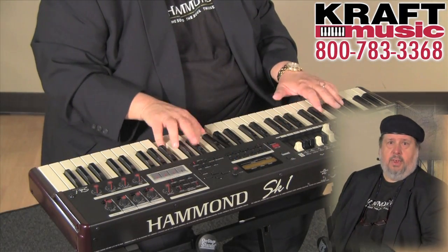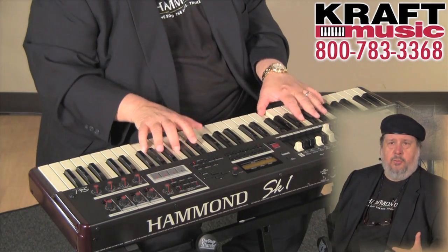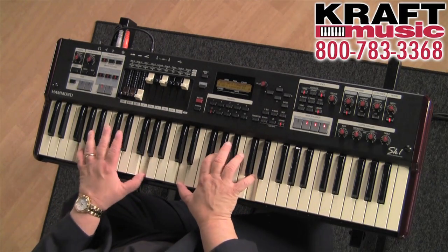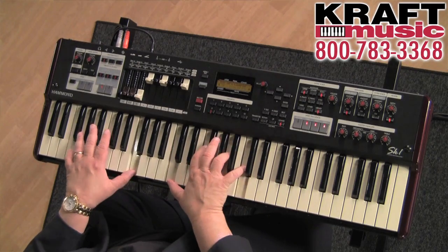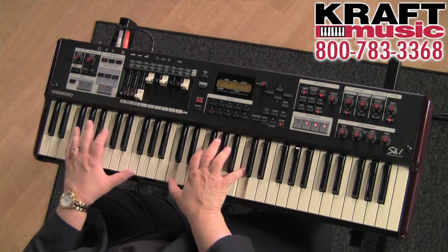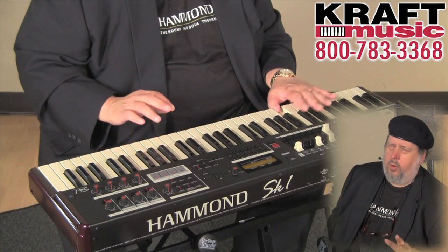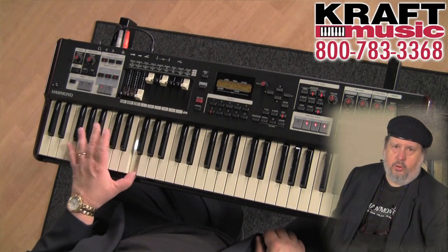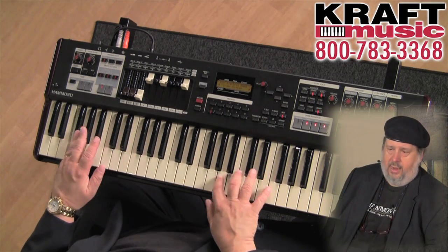Here's another one of my favorites — it's called the 80s piano. You heard it in a lot of classic rock tunes. It's a combination of acoustic piano, electric piano, and a couple of other voices. There are a bunch more library voices than the ones I've shown you here. If you go to hammondorganco.com, you can download them for free for your new SK.